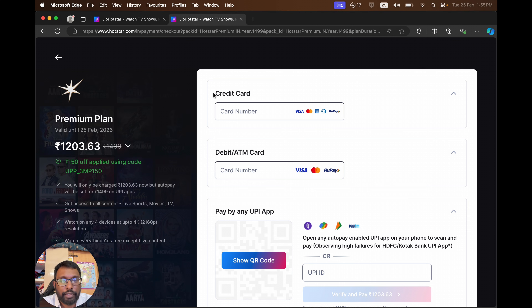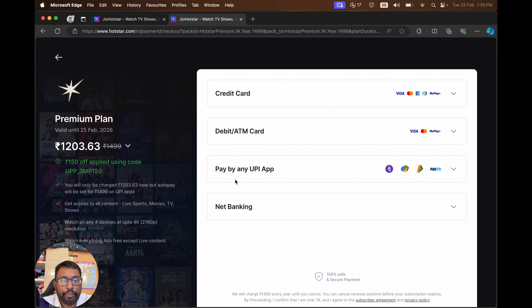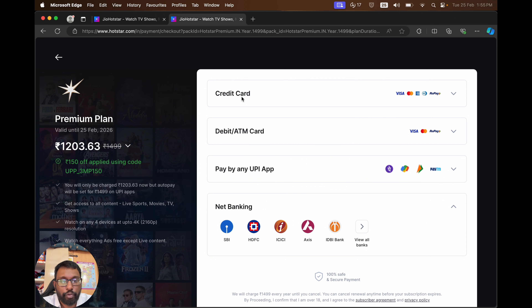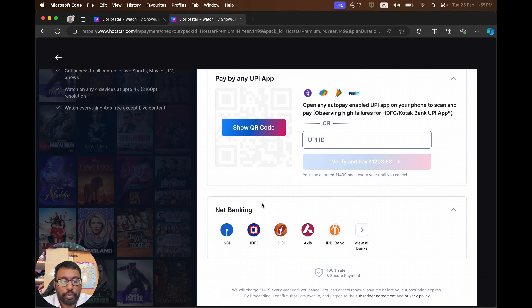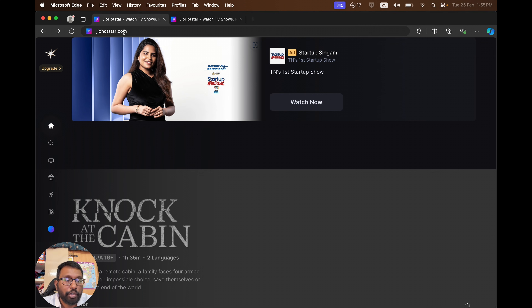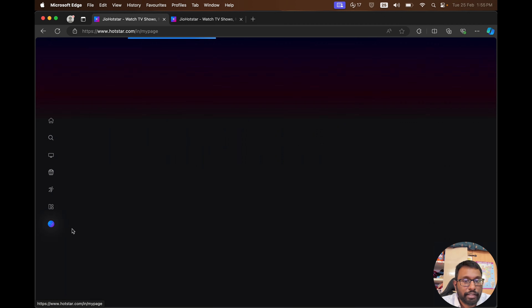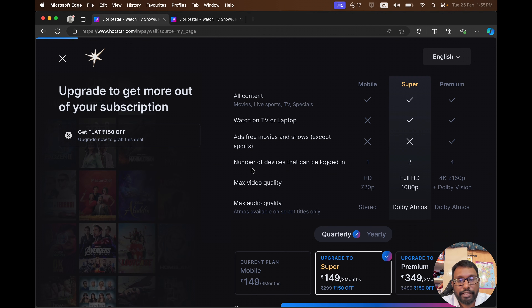We have multiple payment methods here: credit card, debit card, UPI, and also net banking — so four options in total. We can also go to jio.hotstar.com directly and select the upgrade option. If it is not visible, we can go to 'My Space' and choose the upgrade option from there. We will get the same payment page.